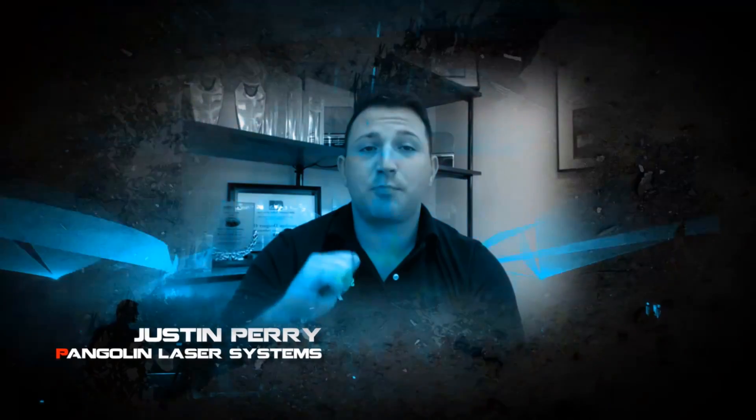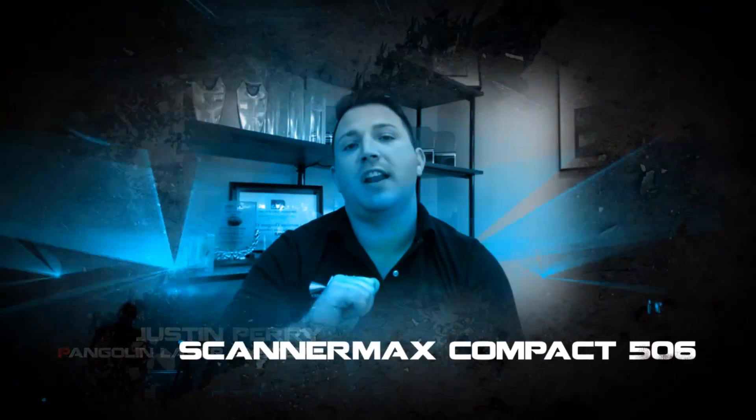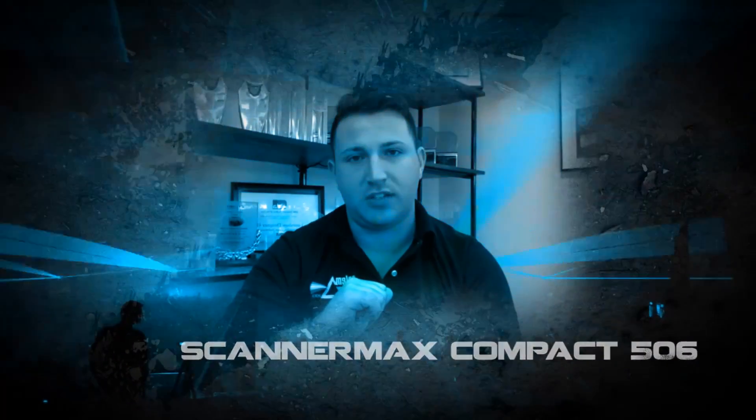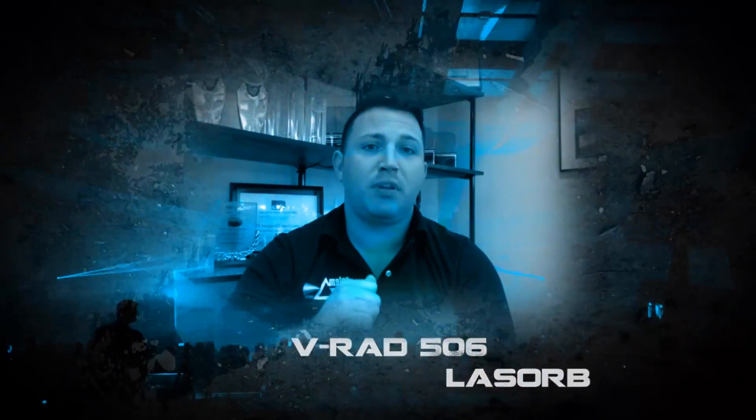The team at Pangolin is proud to see both Pangolin and Scannamax technologies integrated into Qwant's new Clubmax line of laser projectors. One of these new technologies, called the DiscoScan 2.0, is sure to be a game changer for nightclubs and similar venues looking to take their laser shows to a new level. With Qwant's Clubmax projectors so easily accommodating the new DiscoScan lenses and other technologies, it is expected to be a very practical solution for party venues and clubs around the world.